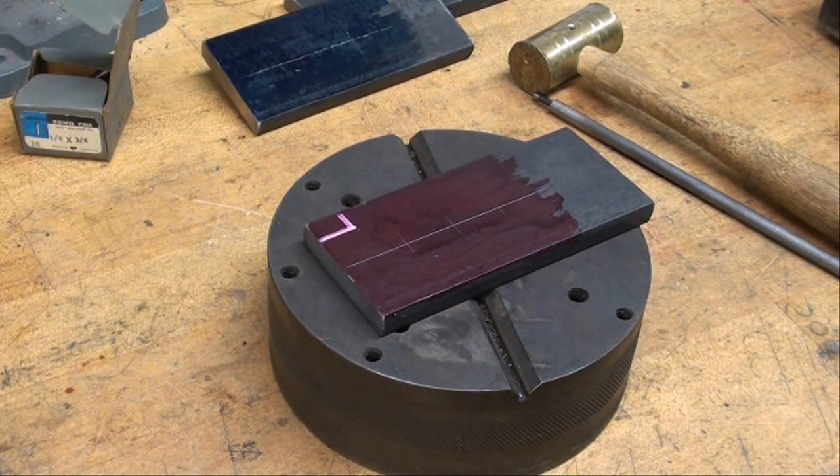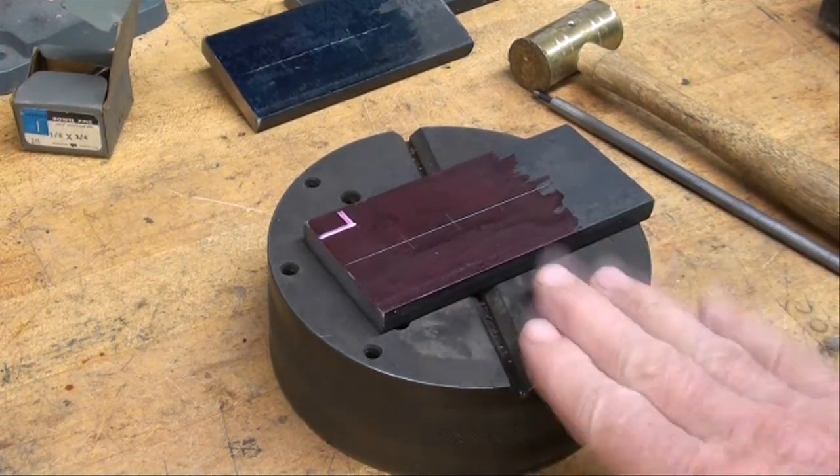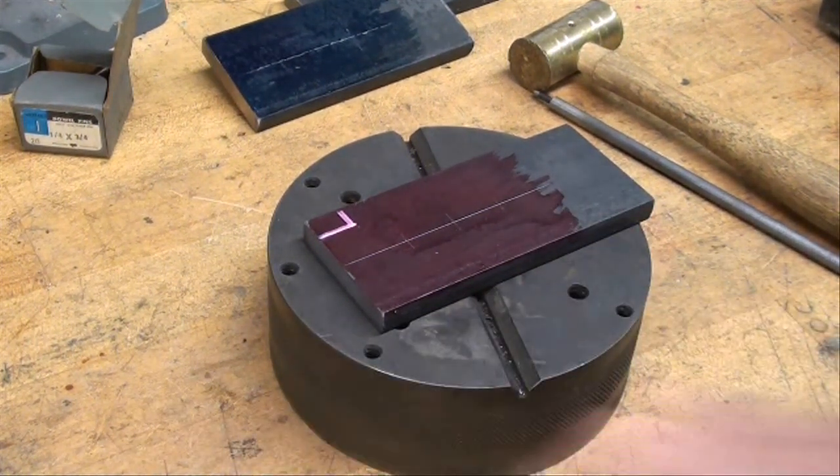I've moved the surface plate off to the side and I'm going to do my punching and hammering on this little bench block, rather than the wooden bench.